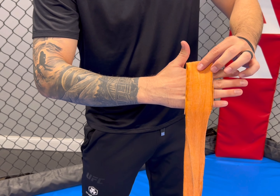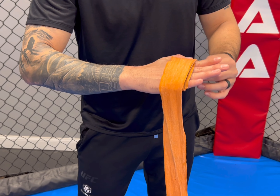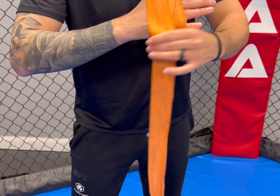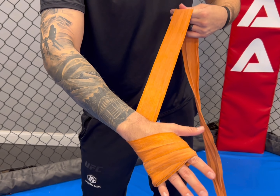This is going to be my knuckle pad, and I'm going to place it on top of my knuckles — similar to what we did in the last video — where it covers both my punching knuckles and up to my second knuckles. I then secure it with two wraps around, and then I'll pretty much do the same thing I did in the last video.